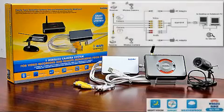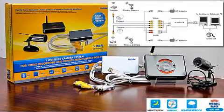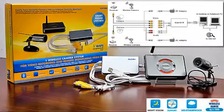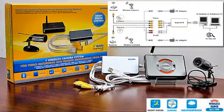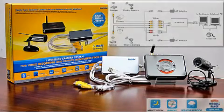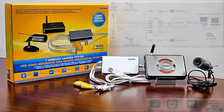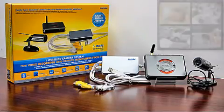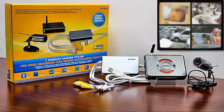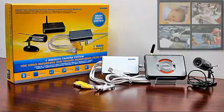5. MPEG-4 video compression for higher quality picture and video. 6. iCAM DVR supports up to 4 video inputs and 2 audio inputs — plenty of room to upgrade. 7. Remote access and playback from web browser. 8. Supports smartphones for remote access, such as iPhone, Android phones, Symbian phones, and WinMobile.